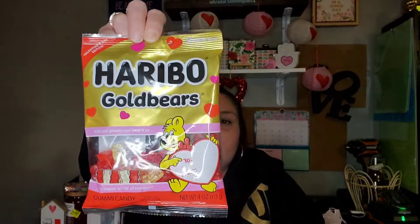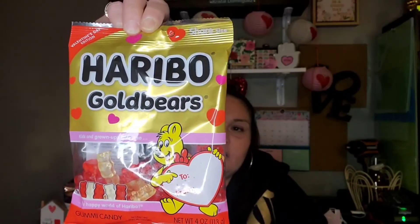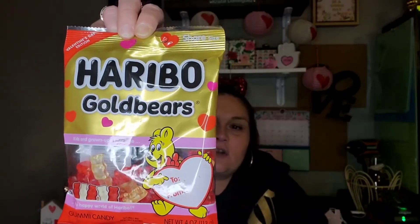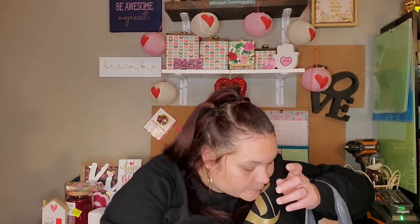I did pick up this bag of Haribo Gold Bears — it's the Valentine's Day edition, so it's the red and white ones only, which are my two favorite flavors. The red ones are raspberry and the white ones are pineapple, which are my absolute favorite. These are 100 calories for 13 pieces, zero fat, five milligrams of sodium, 23 grams of carbs, 14 grams of sugar, 14 added sugars, and two grams of protein. Those were at the checkout.